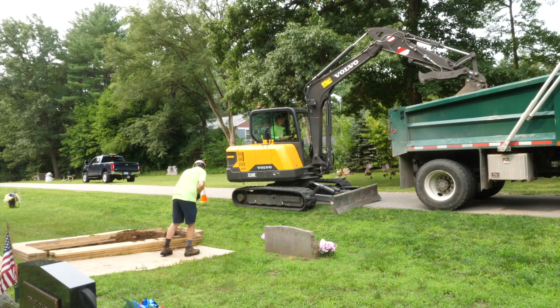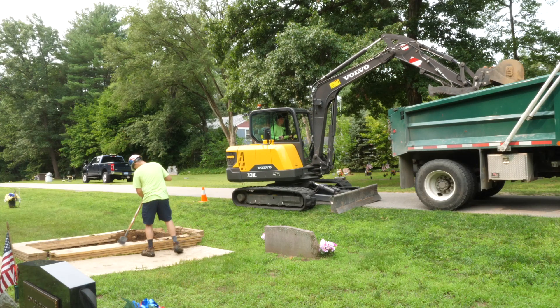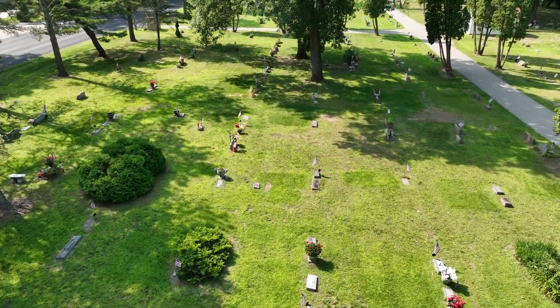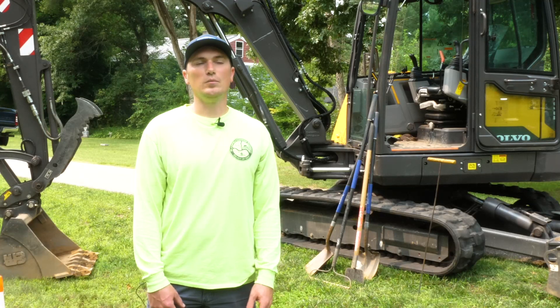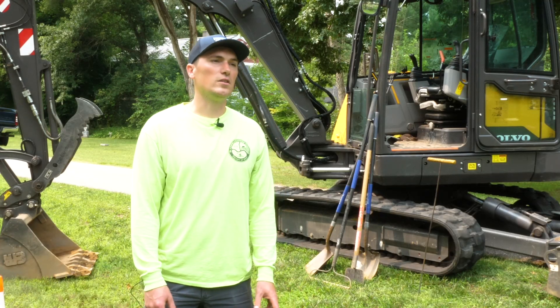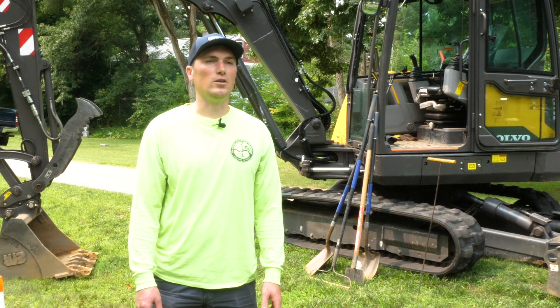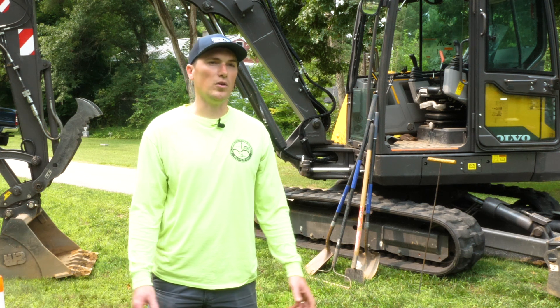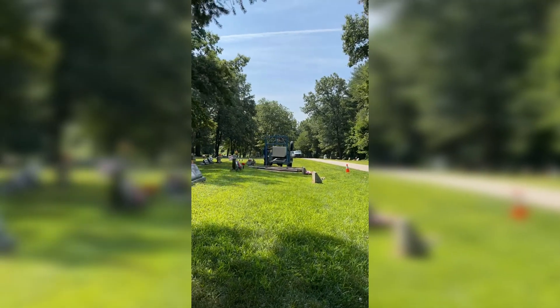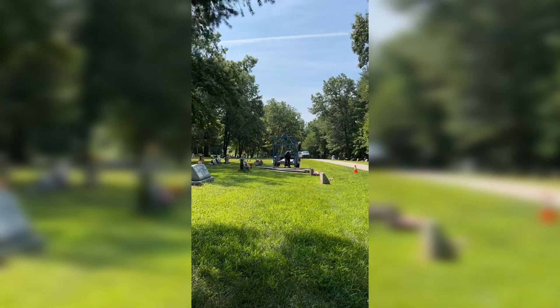Once we've dug the grave, Wilbert vault typically will come out and they'll place a vault within the hole. Then the funeral home will arrive, they'll have their procession and their service or ceremony. Once that's completed, the vault company will come over — they have a lowering device that sits over the grave — and they'll lower the casket into the vault.